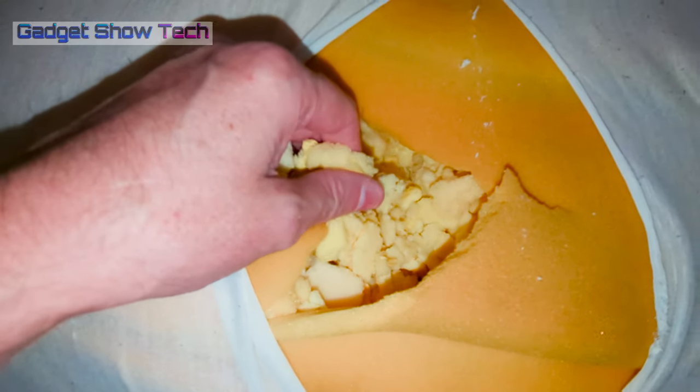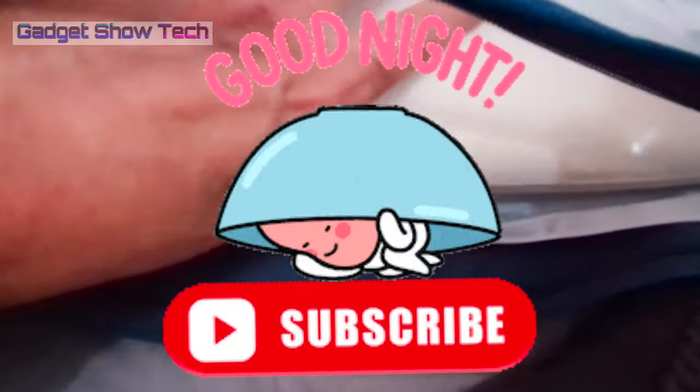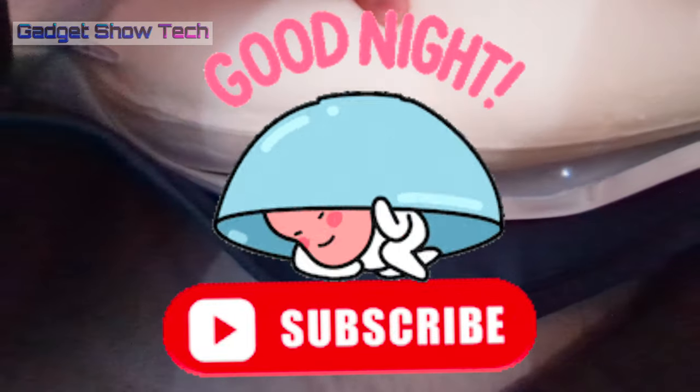Well guys, I hope that video is of some use. Please like and subscribe and have a good sleep.